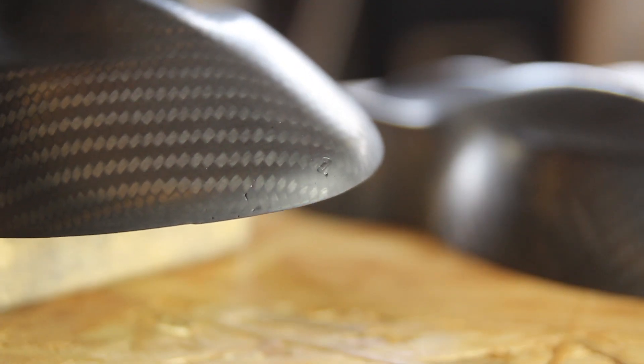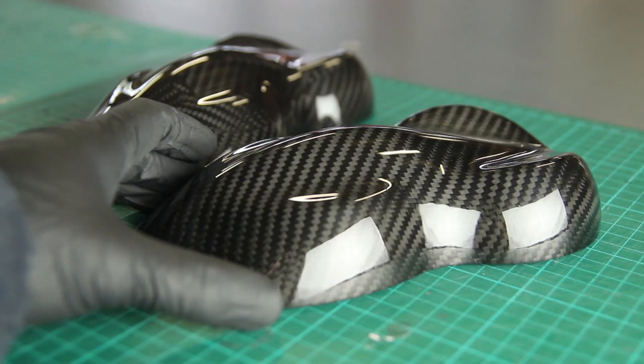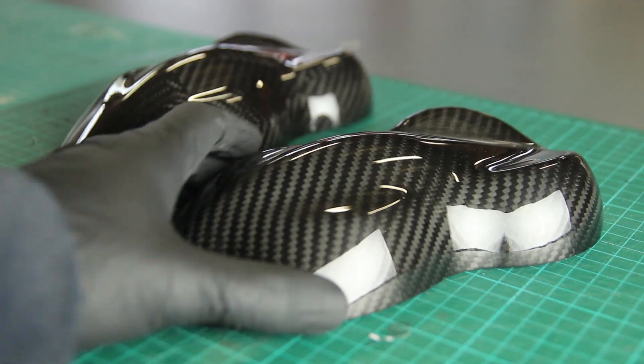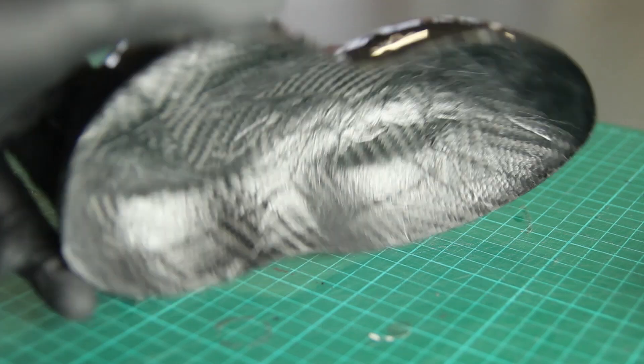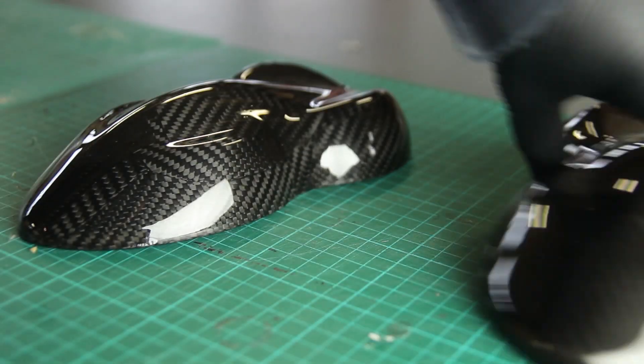Hi everyone, my name is Mathieu. In this video I'll show you how to fix small pinholes on carbon fiber parts you've made. I'll show you through all the steps how I managed to solve these little pinhole problems in my project.